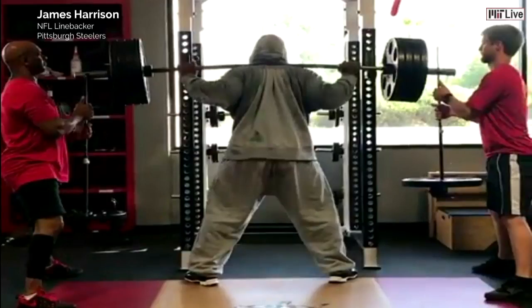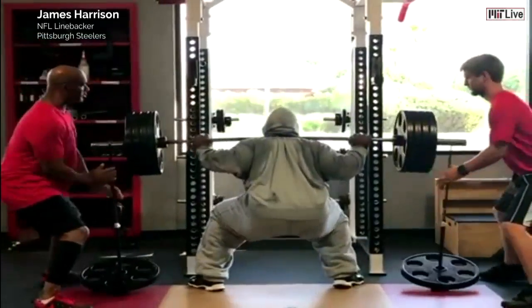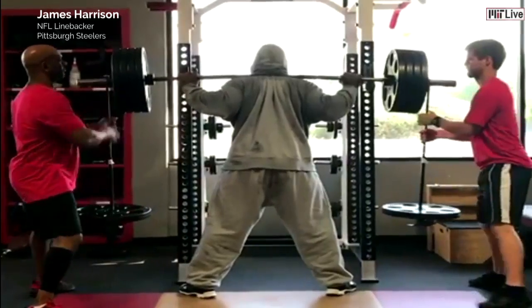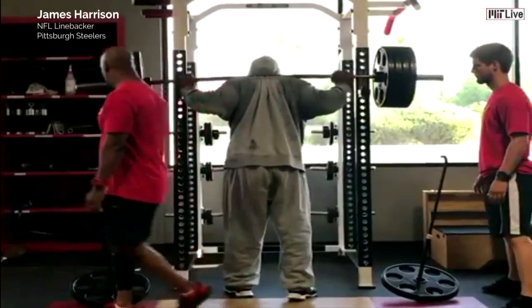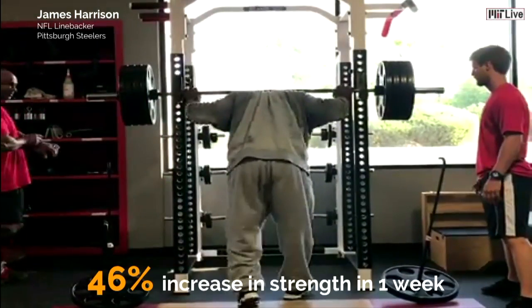And this is what the best athletes in the world are doing right now. Let's look at James Harrison. He's a pro football player, and he is lowering more weight than he lifts. But to do this, he needs two people to manually add the weight back on so that he can lower more weight. Training like this is called eccentric overloading, and it is scientifically proven to increase your strength by up to 46% in just one week. This is how I need to train in order to jump higher.